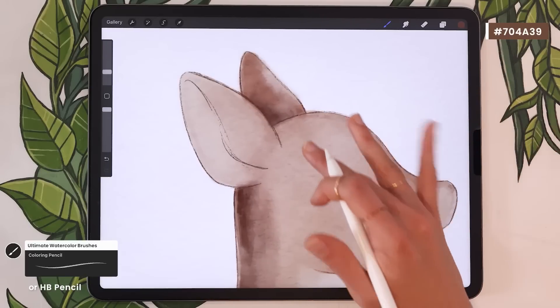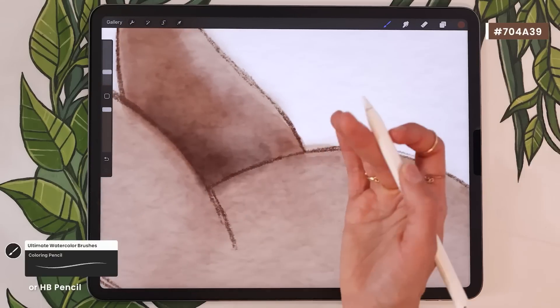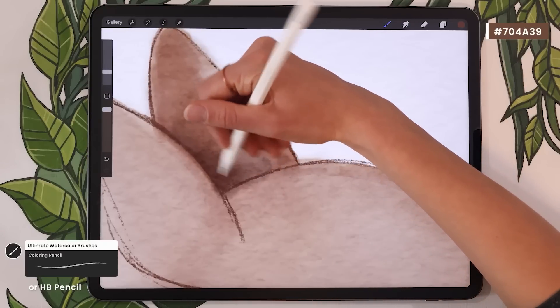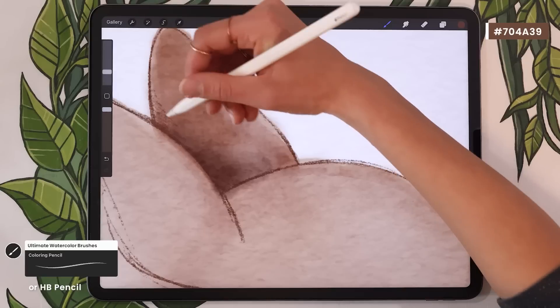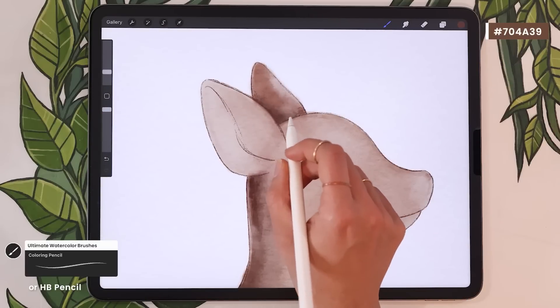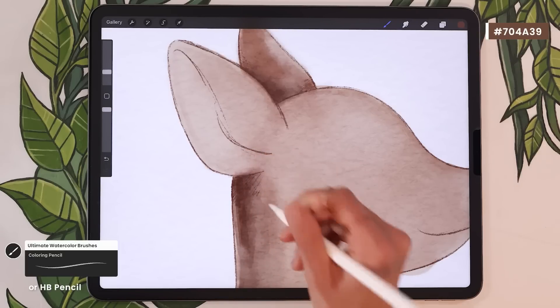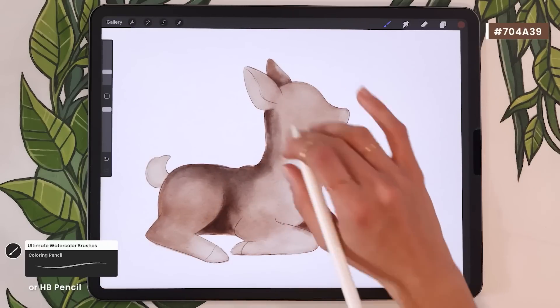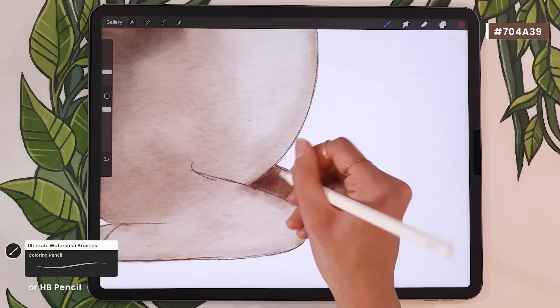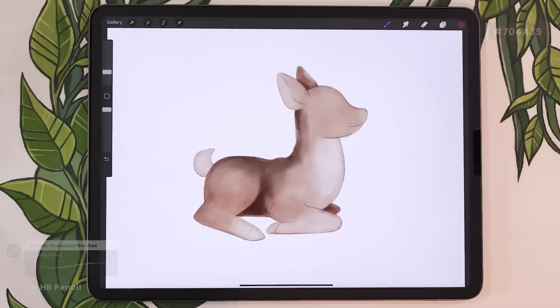Once you have all of your outlines, if you feel some shadows could be more crisp — especially in nooks and crannies like between the ears — use the same color and brush to refine those shadows. It's like coming back with your coloring pencil to crisp up shadows that should be quite dark and precise. I'll do that here on this ear and maybe below the ear in the front, but I don't want to overdo it because I want to keep that watercolor pigments effect. Pause the video and finish your outlines, then we'll meet in the final chapter: adding the details.